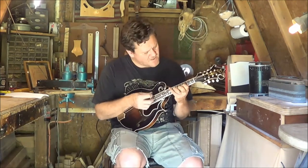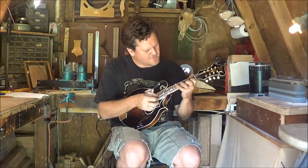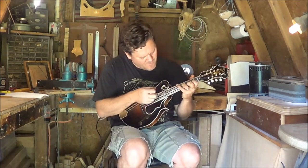It's got a great chop. Playability is just as smooth as silk. It's got a great G chop — it's real throaty.